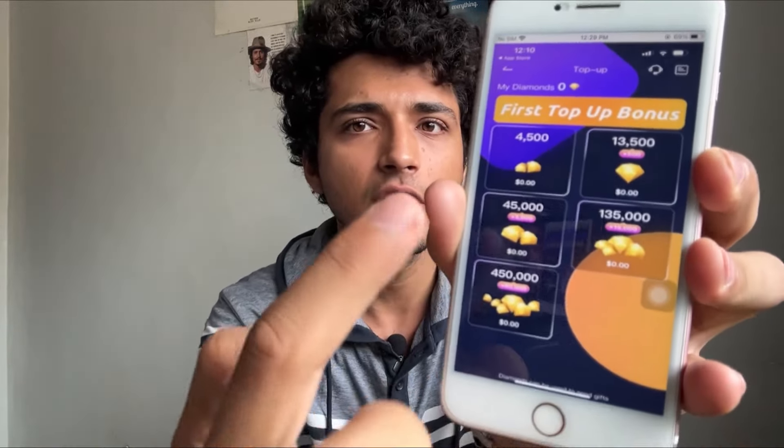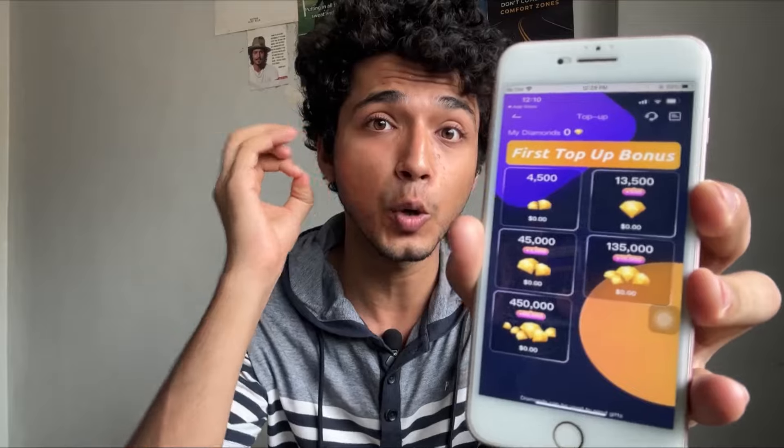Hey guys, welcome back to the channel. In this video we will see a detailed tutorial on how you can set up and install Jamit Plus Plus, the mod version of the application. I'm going to show you how you can get free diamonds in Jamit. This is the mod version and as you can see, everything you can unlock for absolutely zero dollars — let's unlock the 450k diamonds for free.